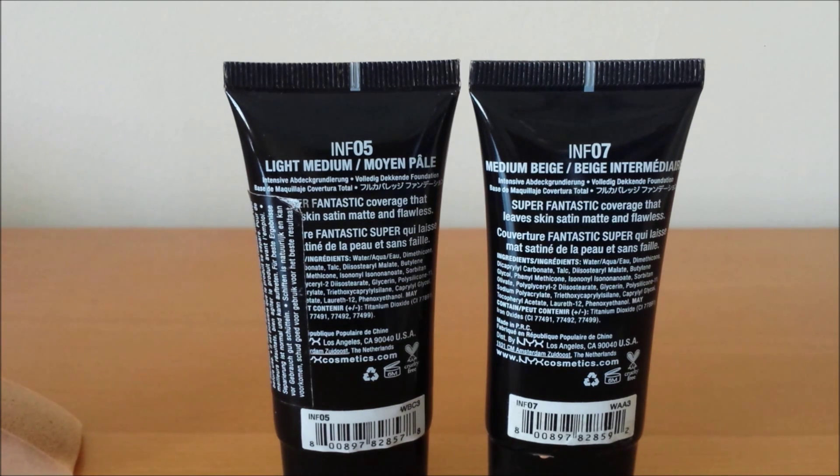It's a lightweight foundation, which is one of the main things I look for — I don't want to feel the foundation on my face. If I've left anything out, I'll put a blog post up with pictures so you can see how it looked on my face. It's a drugstore brand — I can't remember the exact price but I'll link it below; I think it was around 30 to 40, which was okay price-wise.